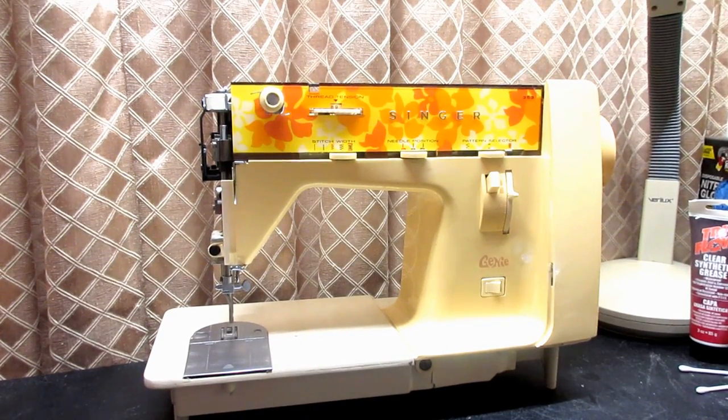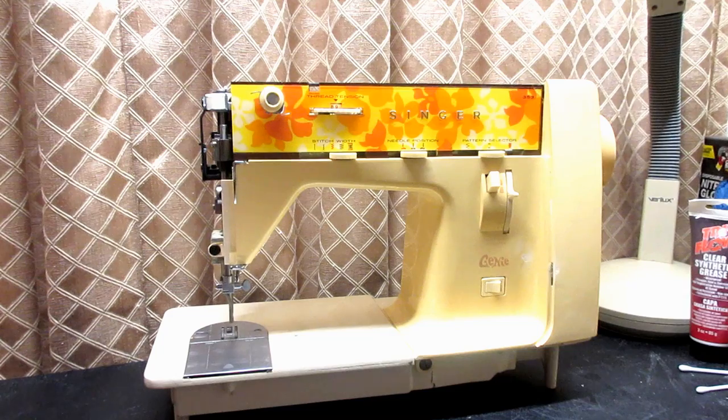This is Andy Tube and this is Benny. I'm just about finished with the restoration of Benny, the Singer Model 353 Genie. Before I put the covers back on, I wanted to do a final lubrication, make sure I've got everything and that I've wiped up any excess oil. I thought this would be a good video to show you where and how I lubricate the Singer 353 and 354. I'll go on to show you the other places I recommend you do too.